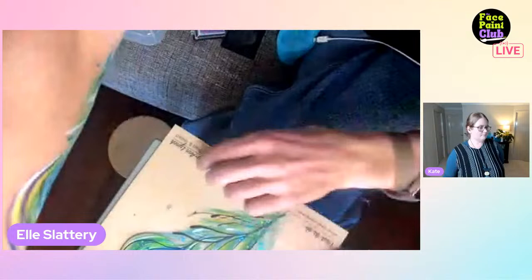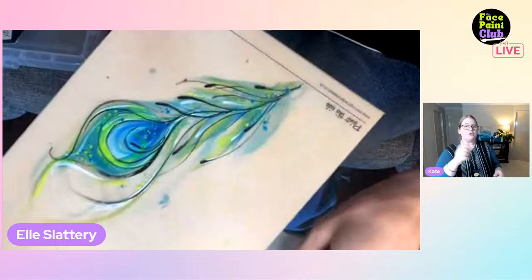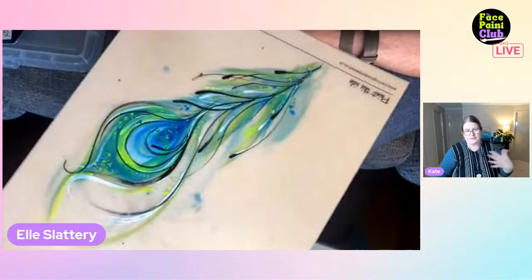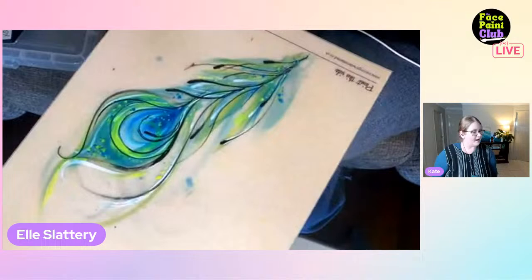Ellie shows an earlier peacock design featuring sparticles. Katie discusses the river reeds and teardrop shapes - using different pressure on the brush to give the thicker ends, then releasing for the tip. It's also great to see Ellie as a left-handed painter, since many face painters can't paint on the other side.